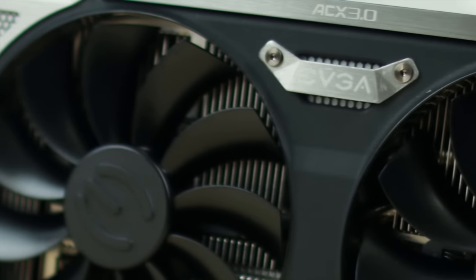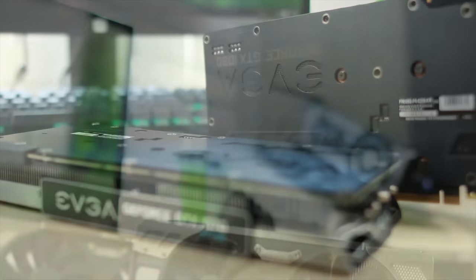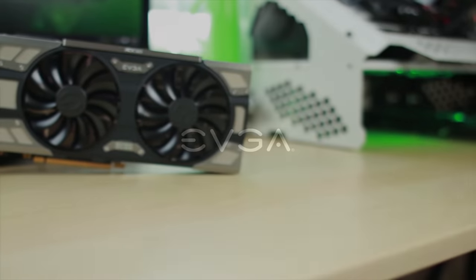With its dual BIOS, 10 plus 2 power phase delivery, RGB ACX 3.0 cooler, and factory overclock, the EVGA GTX 1070 and 1080 FTW are excellent choices for gamers who demand the best. Learn more by following the link down below.